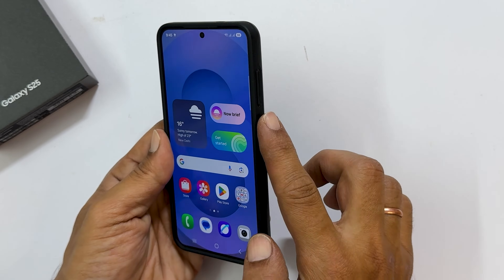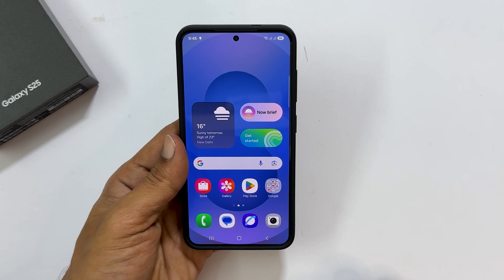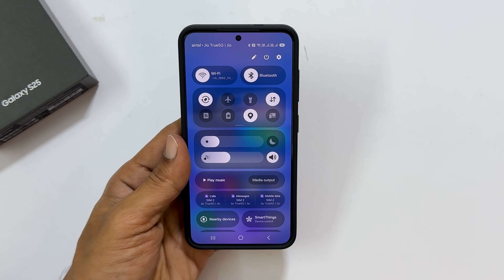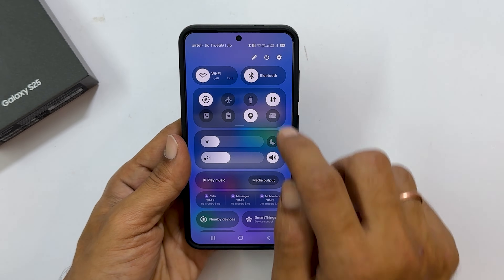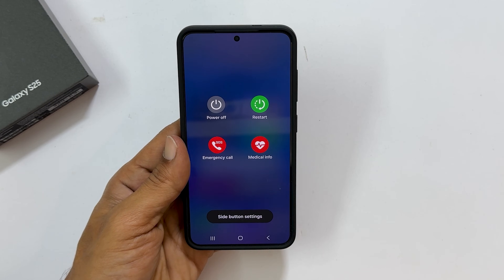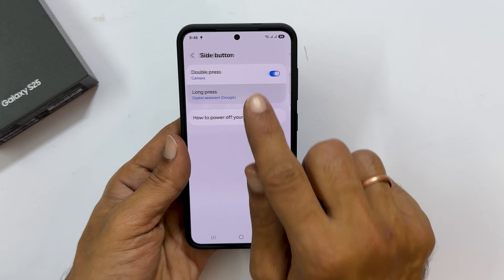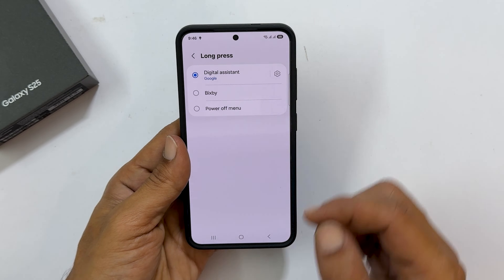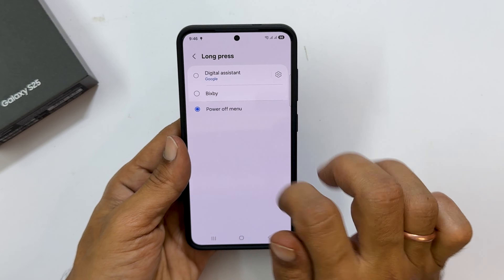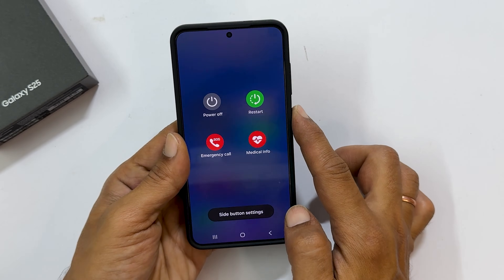Want to use the side button exclusively for power off? You can remap it. Swipe down from the top right corner and tap the power icon to get the power menu. Here, tap side button settings, then long press. Choose power off menu. This will remap the side button to the power menu on your Galaxy S25.